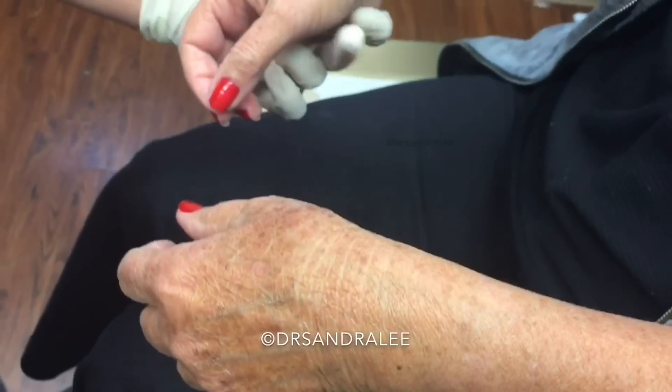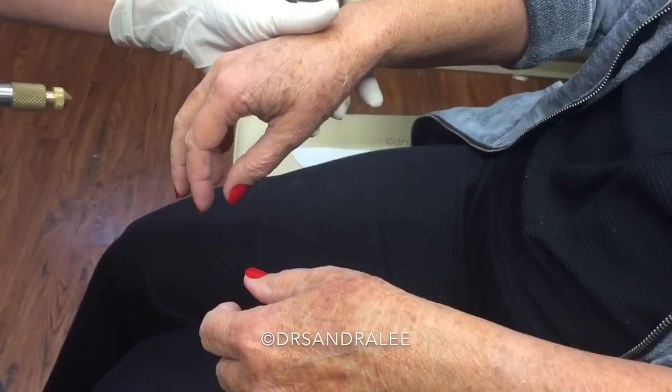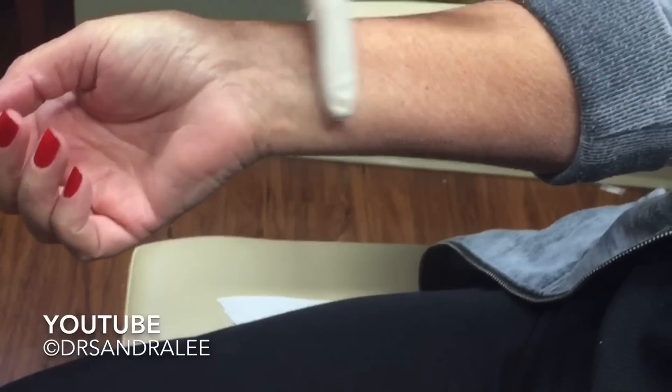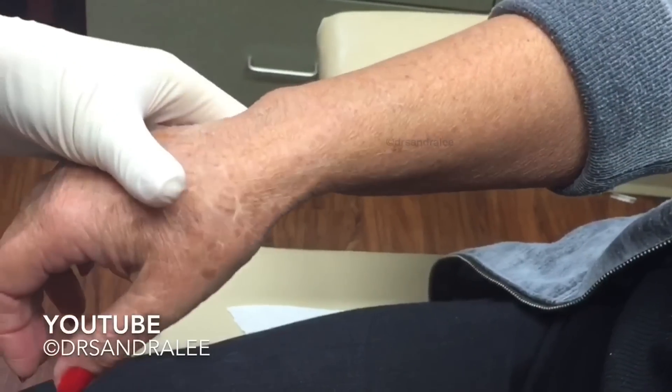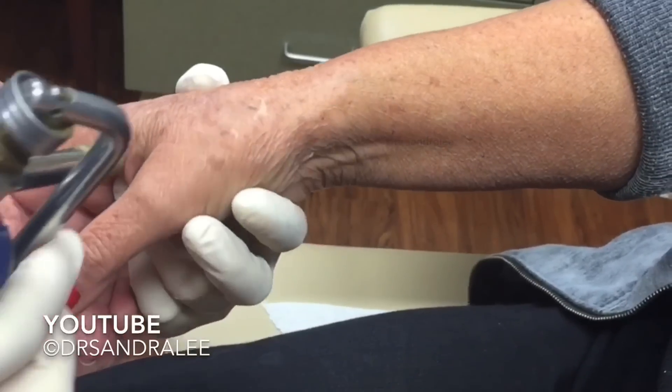On our hands here we have these brown spots — these are what we like to call wisdom spots. We get them from the sun. You can see we get them more likely here and less likely on the underside of our arm, usually on the top because this is where we get the most sun exposure.